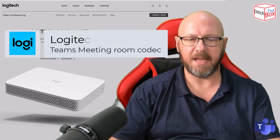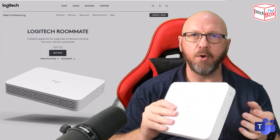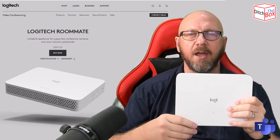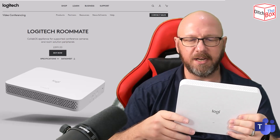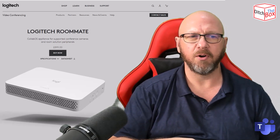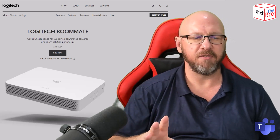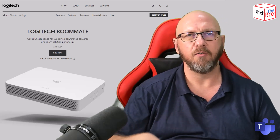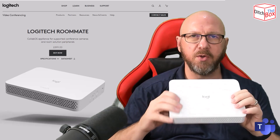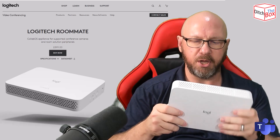So what is a Logitech Roommate? The Roommate is effectively an Android-based — for lack of a better word — codec for video meeting rooms. It takes the same Collab OS, or Logitech's own branded Android experience, from the Rally Bar and the Rally Bar Mini. I've done a video on the Rally Bar before, so I'm not really going to show you a lot about the setup experience. I just wanted to show you the device and what it's all about.